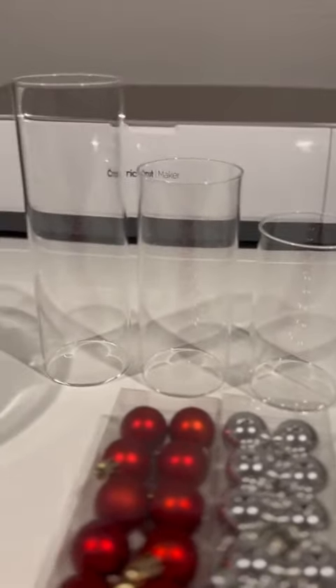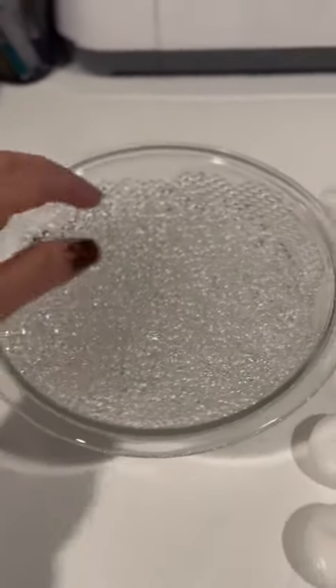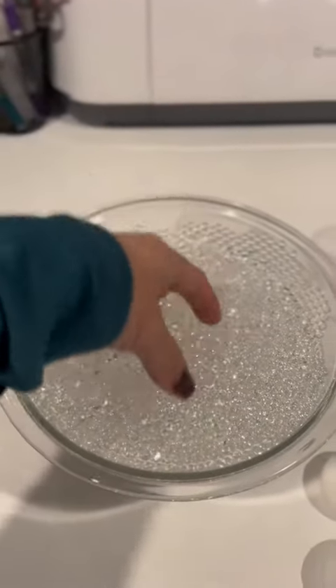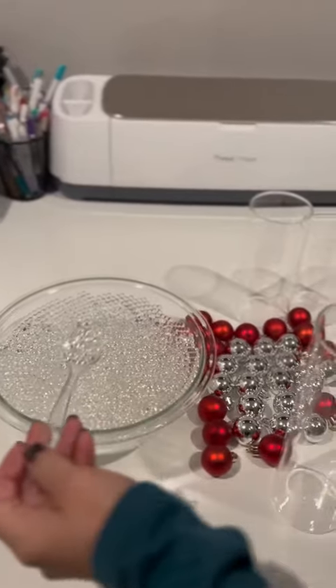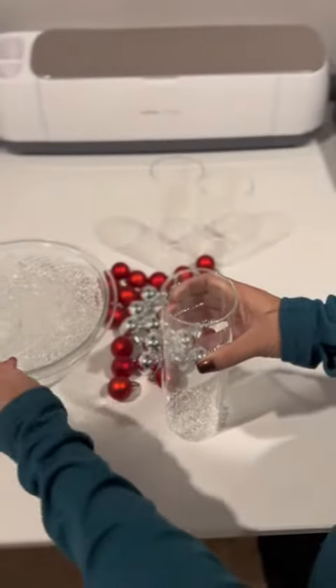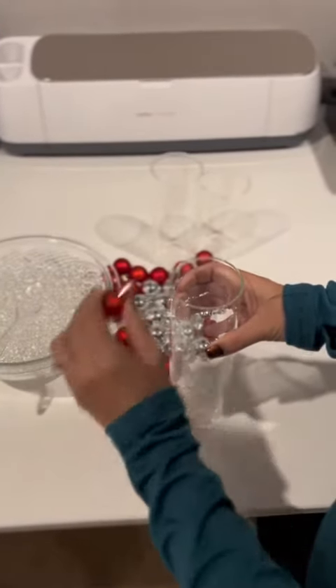After that I got some little small ornaments from Dollar Tree. Once my beads were ready I began this fun and easy project, which was just pouring as many beads as I wanted inside the glass base. After that I would just add one or two little small ornaments and then continue to pour more gel beads inside the base.